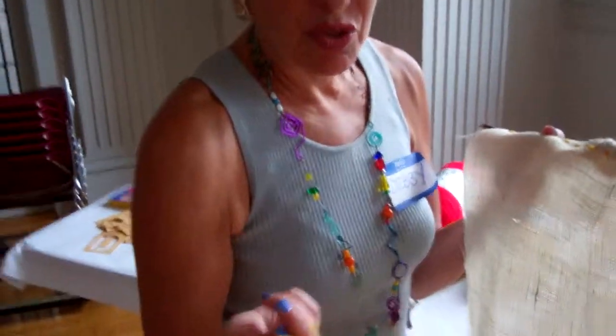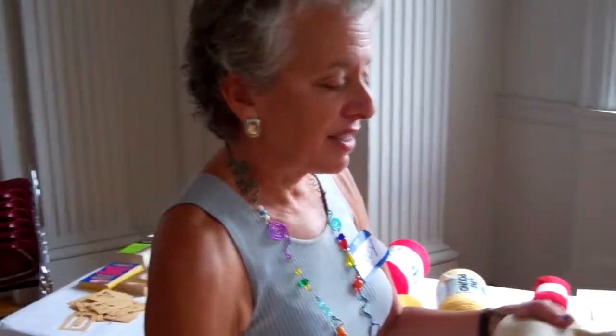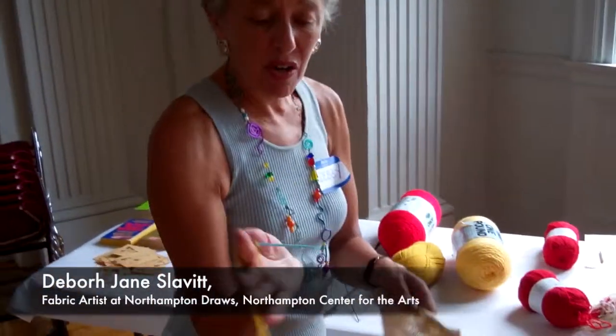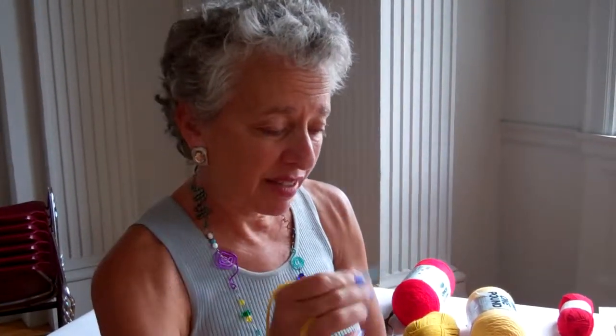This activity is called drawing with yarn. We're using burlap, all different colors of yarn, and big fat plastic needles, which are easy for everybody to sew with and very easy to use with burlap.